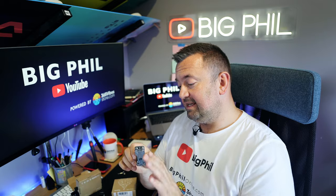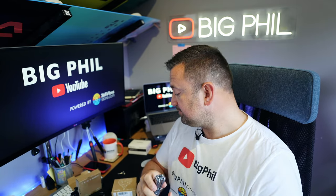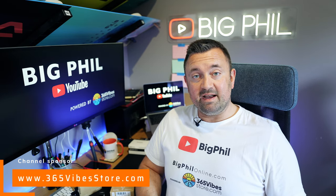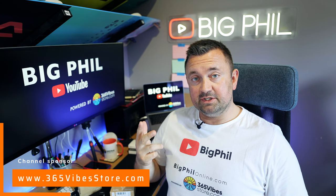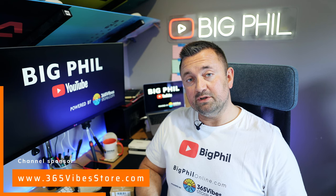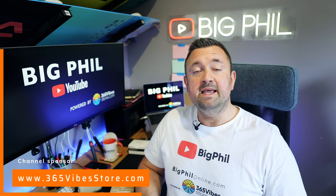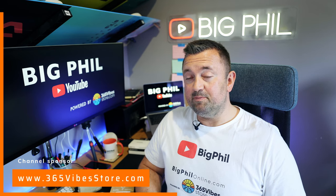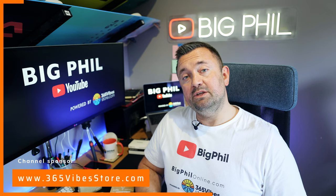It's a great addition to my backpack and to my gear. Now a word from the sponsor of this video: 365vibestore.com. You can buy hoodies, t-shirts, and mugs at 365vibestore.com — just go there, visit, and buy something for yourself. I have quite unique and epic designs, so it's definitely worth it.